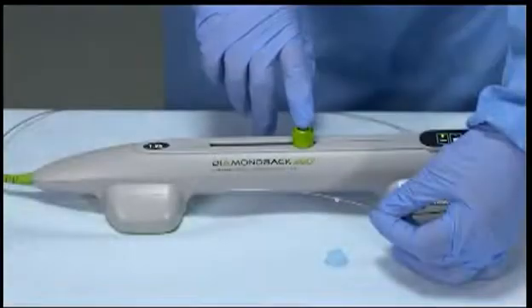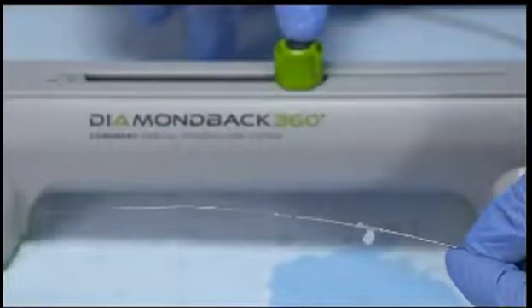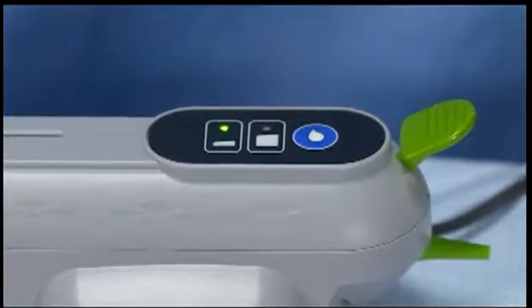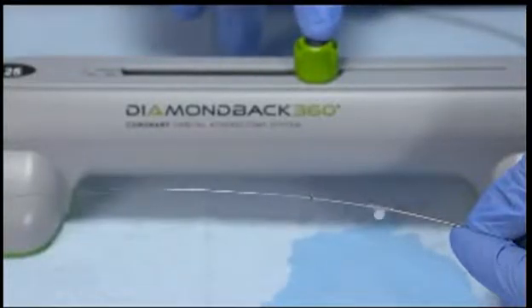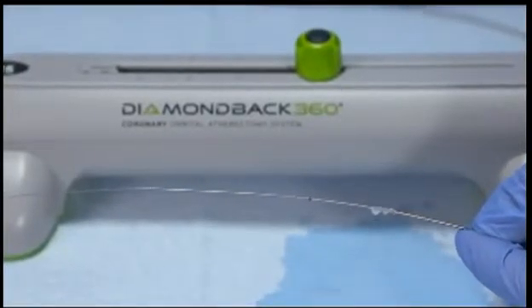Press the on-off button located on top of the crown advancer knob to activate crown rotation. The OAD is preset to low speed and the LED will indicate that low speed is selected. Check that the flow of saline has increased and that the shaft and crown have begun to spin. Immediately press the on-off button again to stop rotation and complete the test.